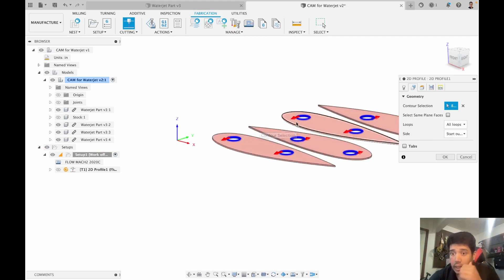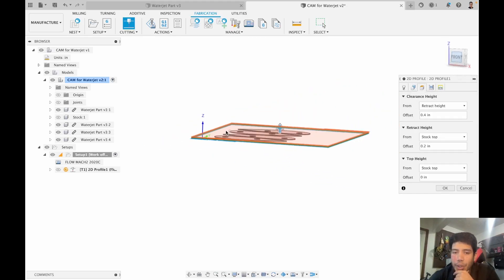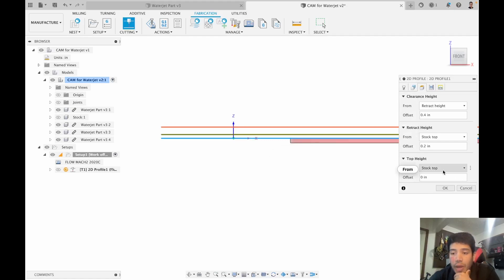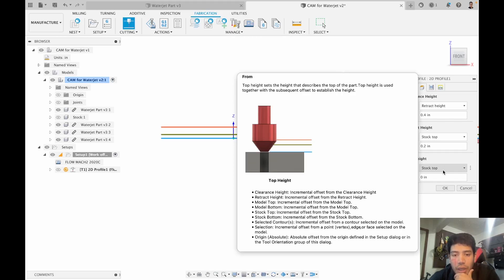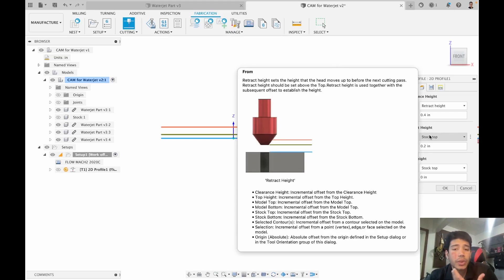Next I go to the heights tab. The main thing to make sure is that the top height is always set to stock top — it should never be below stock top. If you hover over it, that's the height at which the cutting tool is going to travel, and if it's accidentally placed inside the stock, the cutting head will try to go inside the stock, which we don't want. Retract height needs to be higher than top height, and clearance height needs to be higher than or equal to retract height. The defaults are pretty good here, and you can hover over these for tips on what they control.